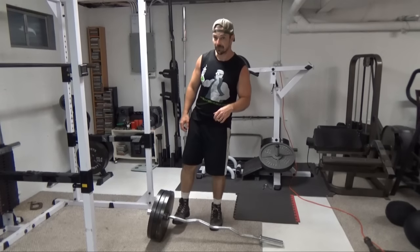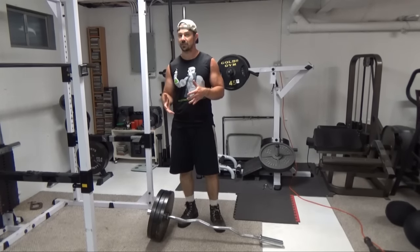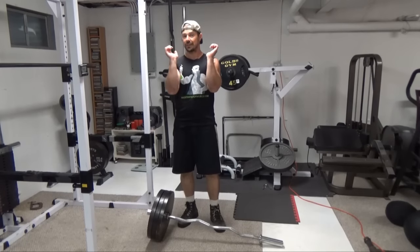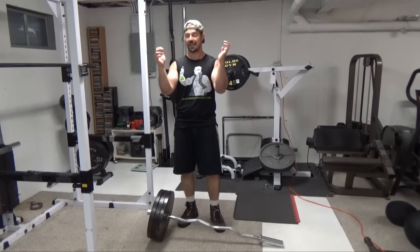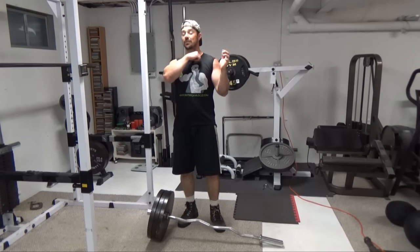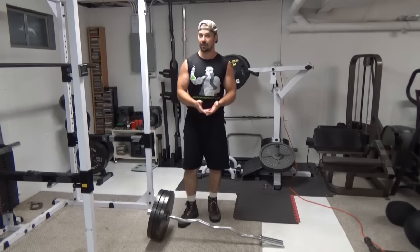I've got 45 pound plates on here, so I'm actually going to be doing kind of a modified goblet position, where I'm not just holding with the hands, but I'm actually doing almost like a three-point hold. I've got the hands in the 10 and 2 position, and then the other end of the plate is going to be resting right across here. So it's like a cross between a front squat and a goblet squat.